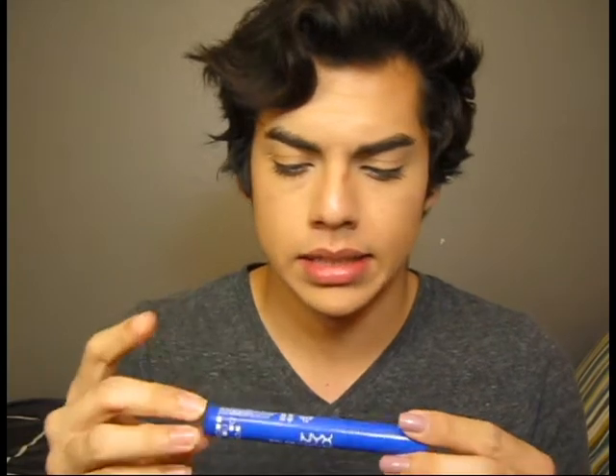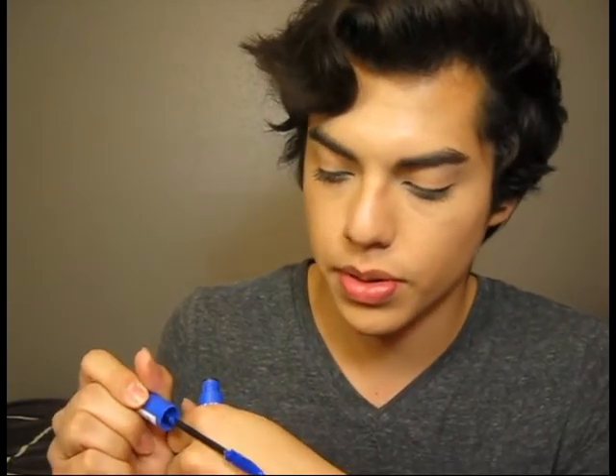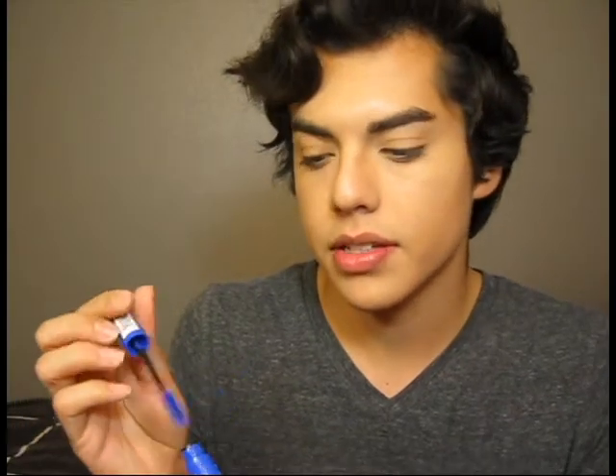Last thing is the NYX Color Mascara in blue. It's a cobalt blue — like a really beautiful cobalt. The wand is a little bit bigger than normal. It is a bit of a tricky product — you do kind of have to layer it. Just wait about 30 seconds after your first coat, then go in again, wait about 10 seconds, and do it like three times. It's a process, but it's a really nice effect. I've gotten comments on it — people like it. And it's not too crazy; you can't really tell unless you're about 5 to 10 feet away from the person.